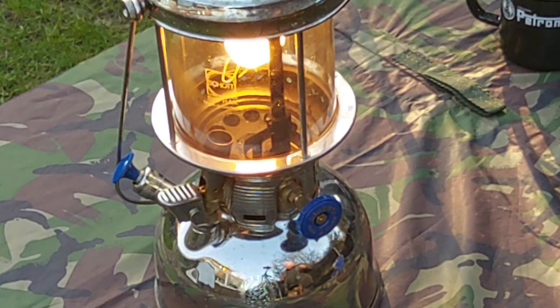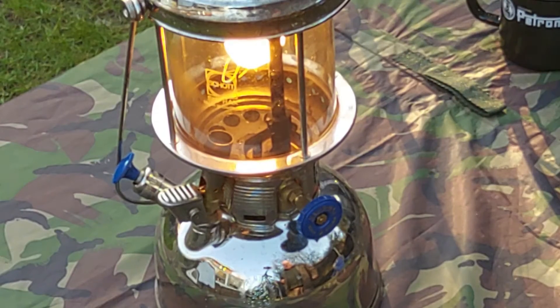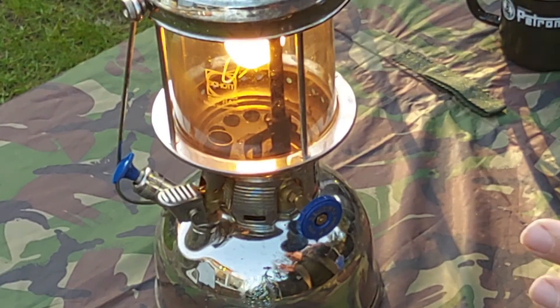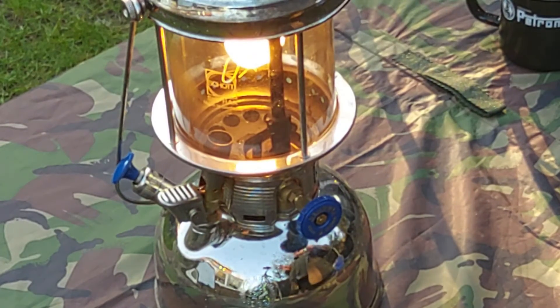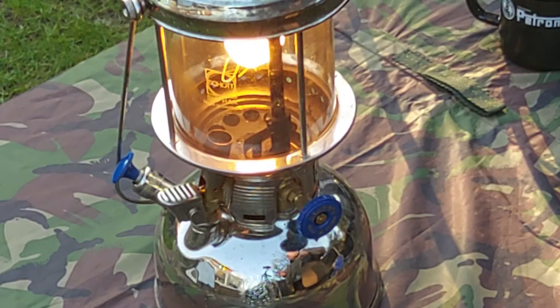Fantastic — what a piece of engineering. That will burn quite happily for 8 hours on a campsite in any weather. It has been out in some heavy weather. Personally, I love it to pieces. It's a great piece of kit.